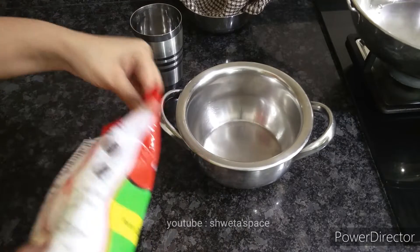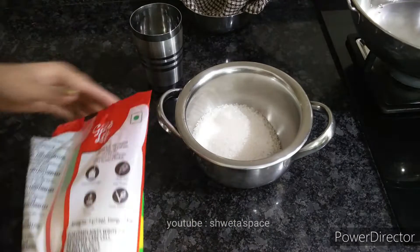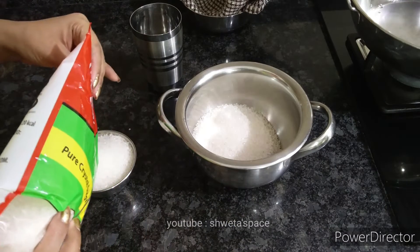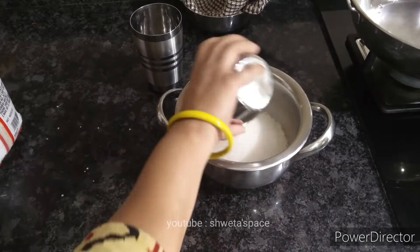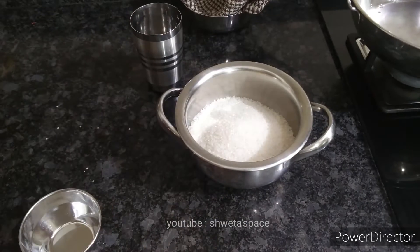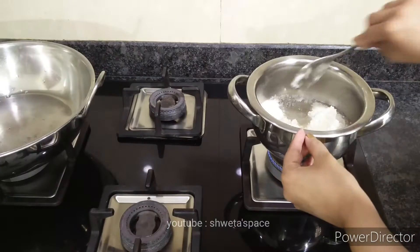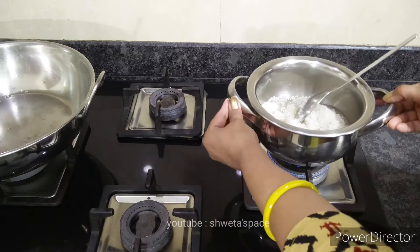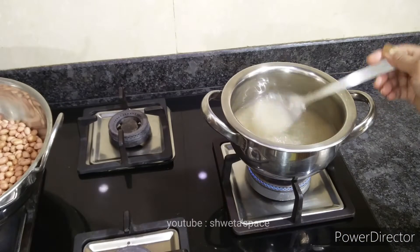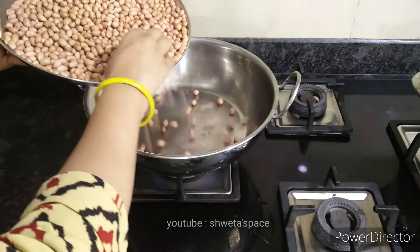First, I have started to make chashni here, because after that I am going to make other things. Here I have made 3 cups of chini, and I will put a little water, then pour the chashni. I always make it dry first, then add a little water so the chini will mix properly.